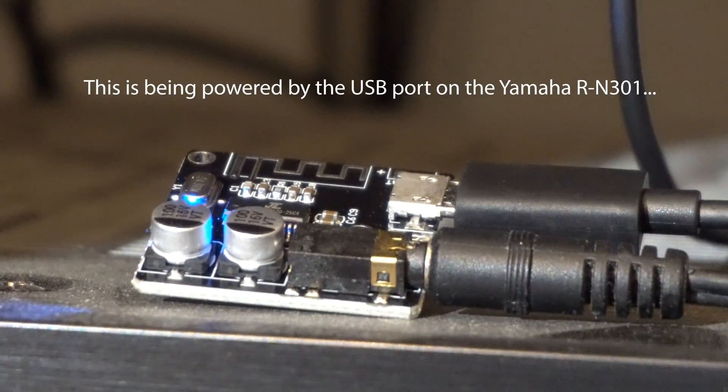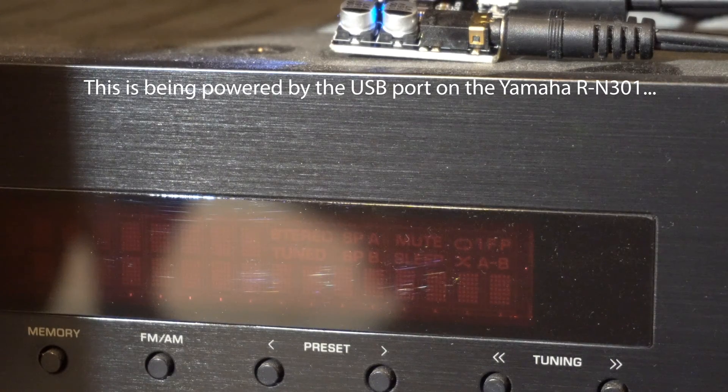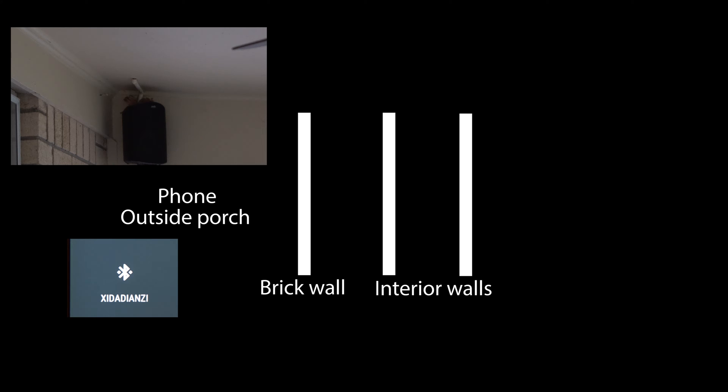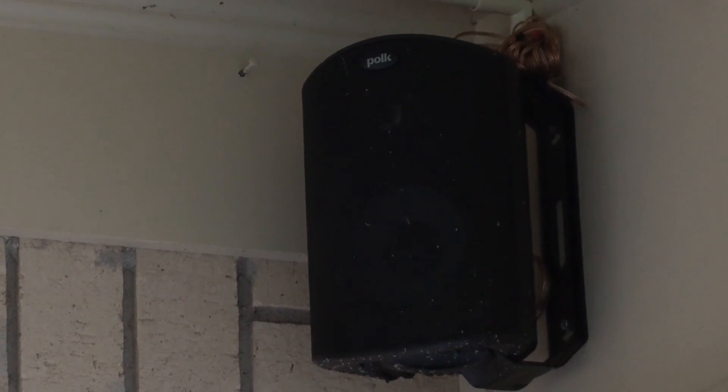The next thing I wanted to do is hook it up to this Yamaha receiver, which I have connected to some speakers on the back porch. It's a little bit tougher to get the signal through — the porch has a brick wall and some sheetrock walls and it's about 16 to 20 feet away — but it worked fine as long as I had the phone out in the open. I could move around the porch, even throwing a wire around, without causing interference.